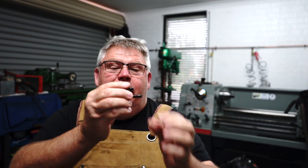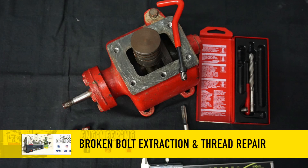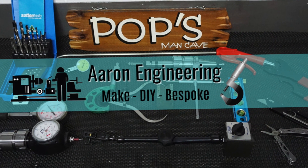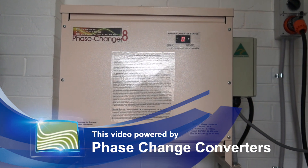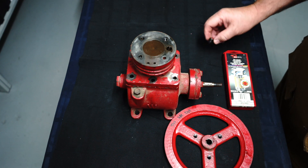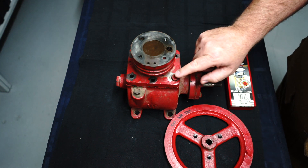Whoever invented Whitworth bolts should have been drowned at birth. Anyway, today I'll bring you over to the pump unit and show you what I'm going to be up to. This air compressor has really given me some grief stripping it down. A lot of the bolts I don't think have ever been undone in their lifetime, and this one in particular is the one that I broke.